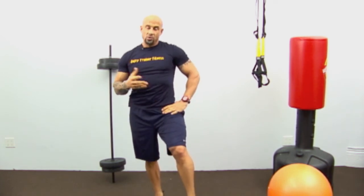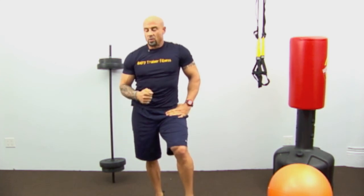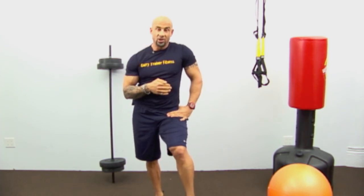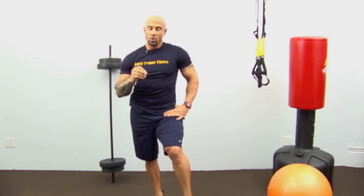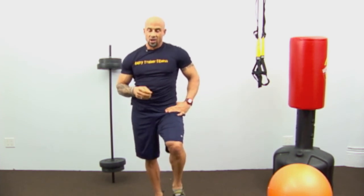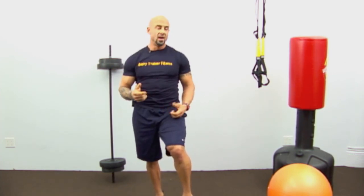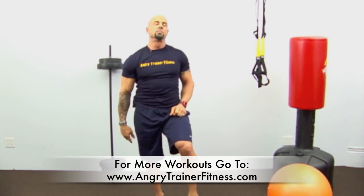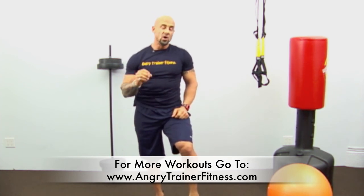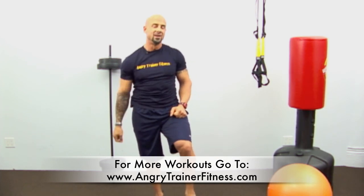That's the first circuit — you can go through it two, three, or four times. You can even do a pyramid: if you're advanced, start with 20 reps, drop to 15, finish with 10. There's really no right or wrong way. Use this workout for the first month to get back in the groove, then come back to the Angry Trainer YouTube channel for more videos to progress your workout plan. There's no reason to hate working out — try my back to basics workout. Till next time, be well.